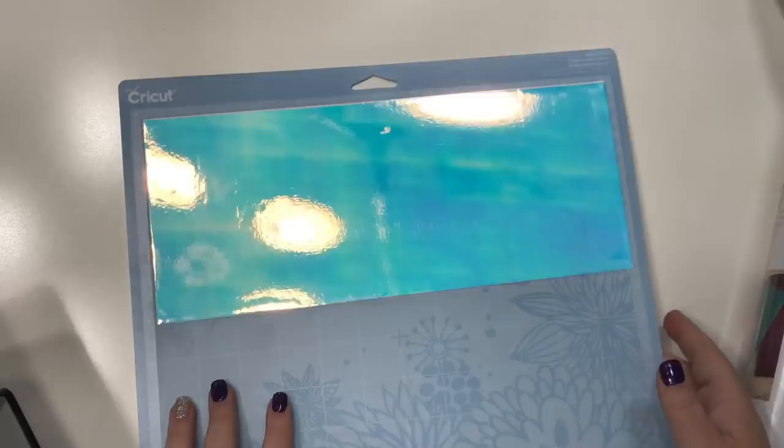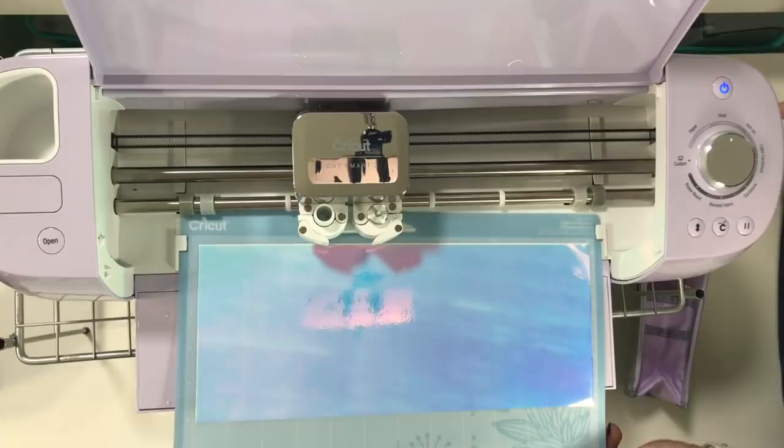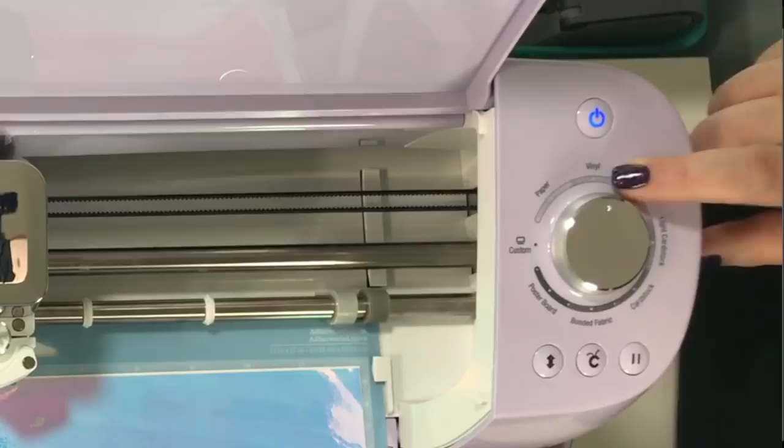My golf cart is going to be covered — I can't wait! So we're going to load the mat and make sure you get it under the guides. Make sure you turn the dial to vinyl. Usually I like to do the notch in between vinyl and vinyl plus.